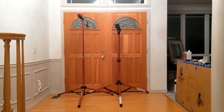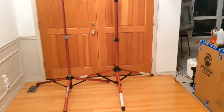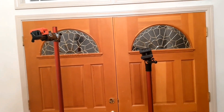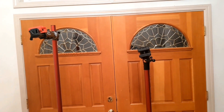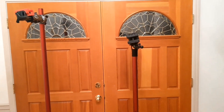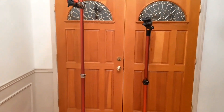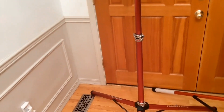I got the knockoff stand first. Height-wise, the Feedback Sports stand is a bit higher, but when you measure to the bottom clamp, the Feedback Sports is 71 inches and the knockoff stand is 65 — so only about 6 inches different in height. I really doubt that you would want to have the Feedback Sports stand extended very high.